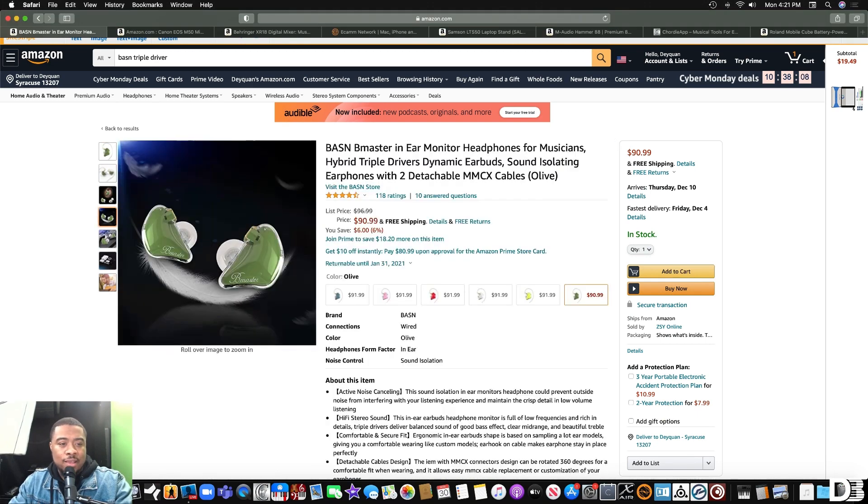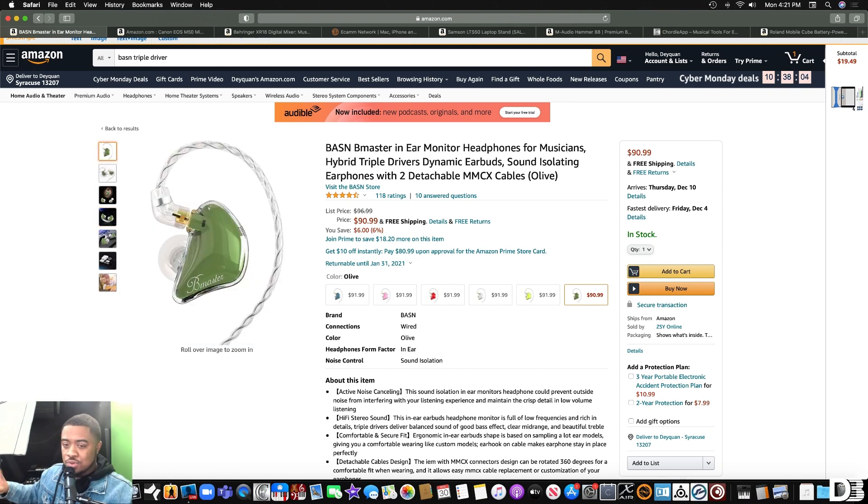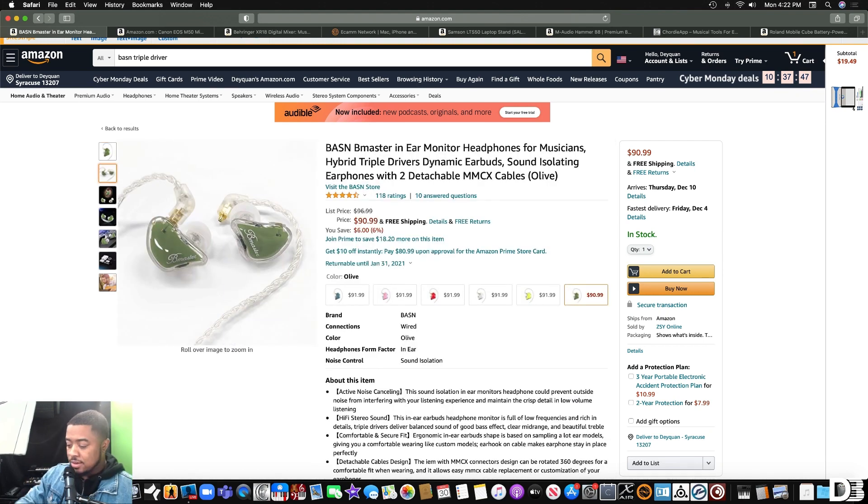The first thing I recommend are these Basin B-Master Triple Drivers. I actually have these — these are fire. They sound really good. They're 91 bucks. I don't know if there's a sale on it but it's still just a good deal. I have the Shure SE315s right here and these cost about two to three hundred dollars, but these are ninety dollars. The Shure only has two drivers compared to the Basin in-ears that have three, and in my opinion I like these better. They come in a really nice case and they're packaged very well. I highly recommend them and as you can see they come in different colors.